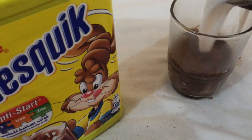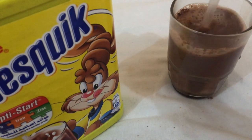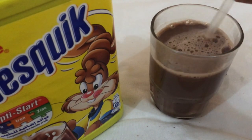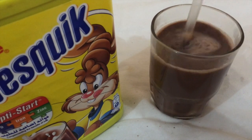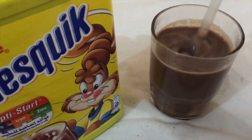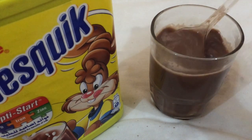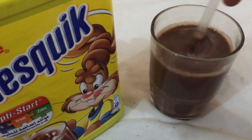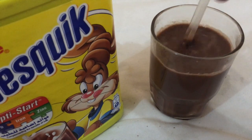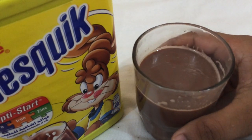Now I'll pour the milk — there you go. I poured the milk onto the Nesquik, now I'll stir to dissolve all the chocolate. This looks like a dark chocolate texture because the concentration of Nesquik is really high. You can make it lighter with a bigger glass and more milk, but I want the chocolate flavor to be stronger, so I use more Nesquik.